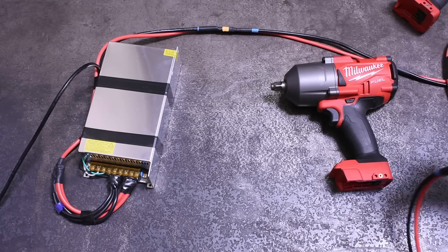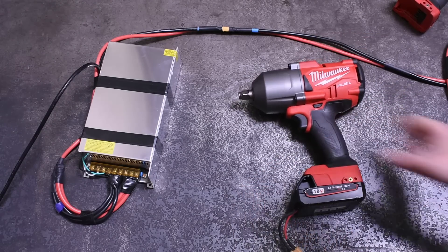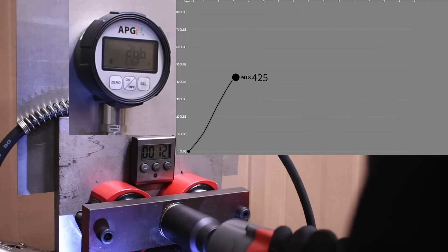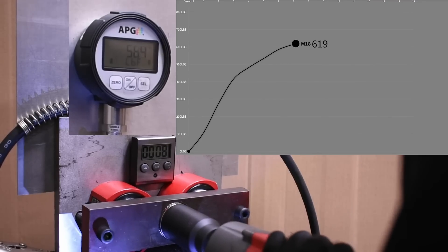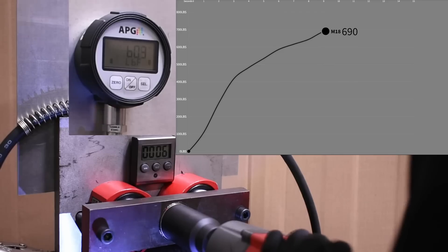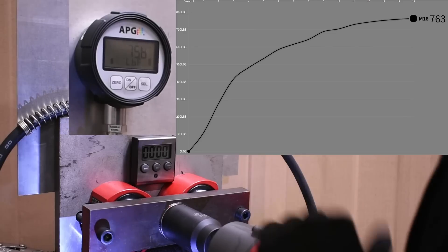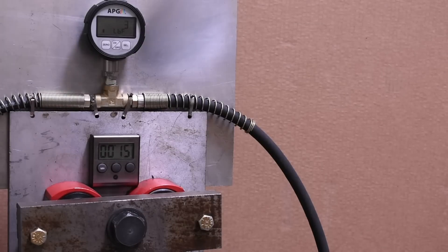Our next contender is the 2767 high torque. This should represent a bit larger current draw and therefore more voltage sag. Let's find out - here's its original baseline run.